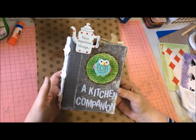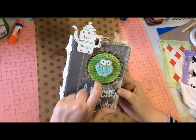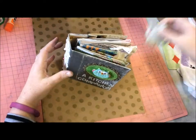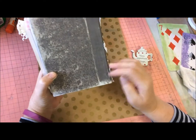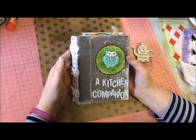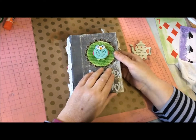This is a kitchen companion I've made — chipboard, book paper, little owl. This here is a little t-clip so I'll take that off while I show you. It's lace. It's a Tim Holtz worn cover, and I love this style of book because you can pull it apart and move things around.